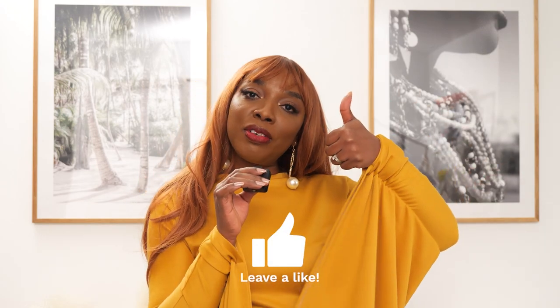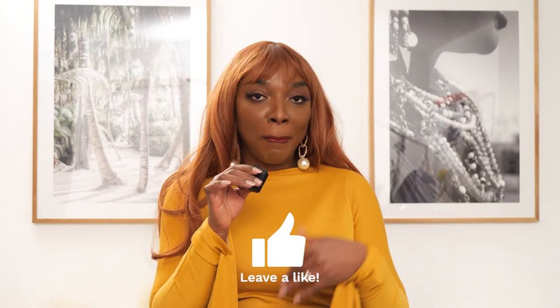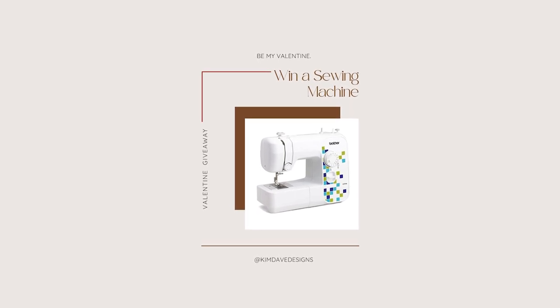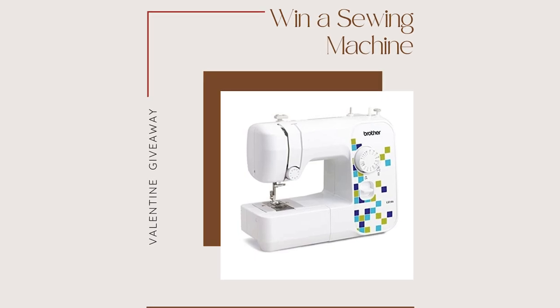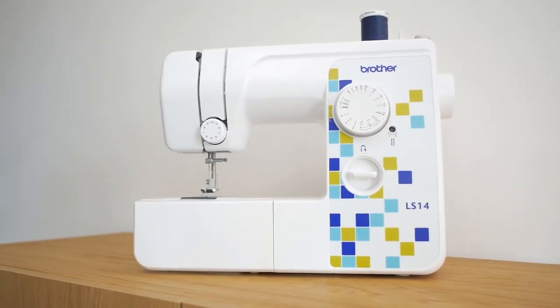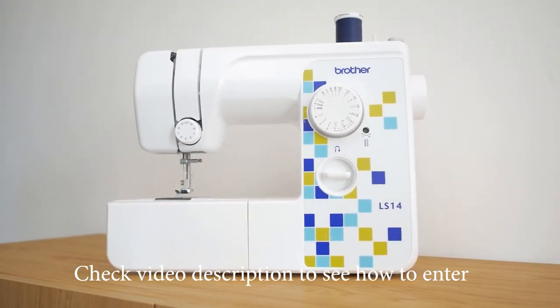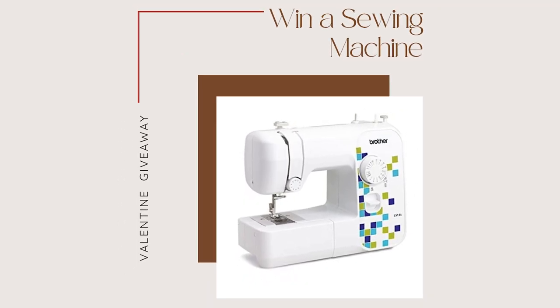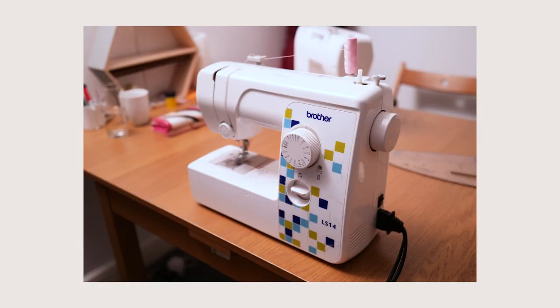If you'd like to see how I made this dress, keep watching, give it a thumbs up, share it with your sewing community. Also, if you have not entered the Valentine's giveaway where I'm giving away a brand new Brother LS14 sewing machine to one lucky winner, make sure to do so — instructions are in the video description. The winner will be announced on the 14th of February, so good luck to all of you.